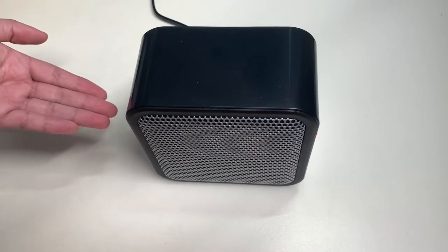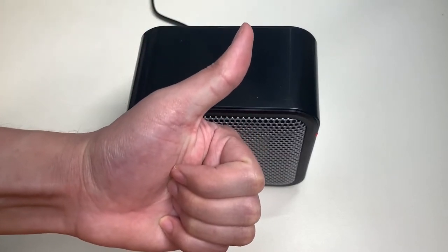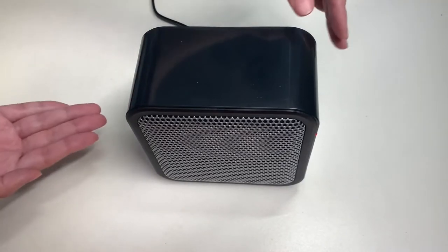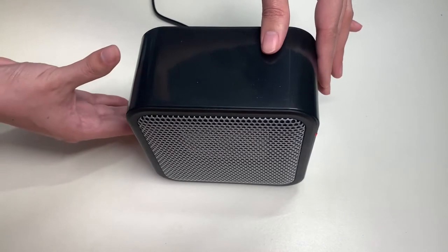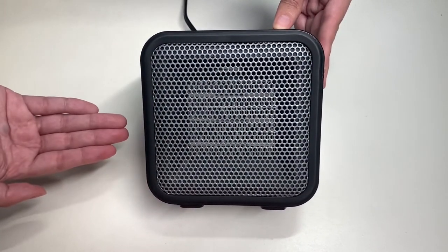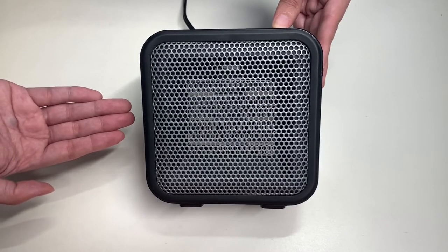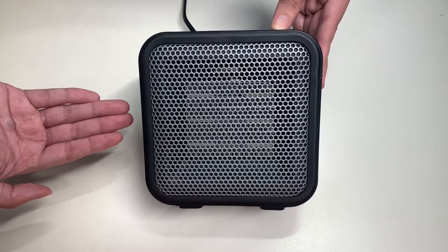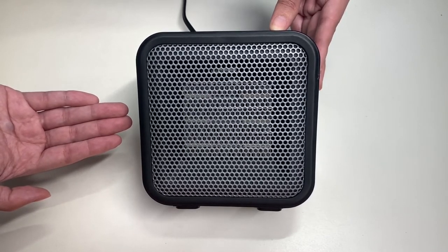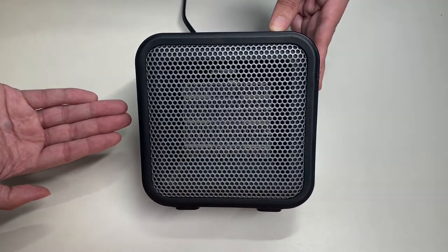If you like this video, please give it a thumbs up and comment below on what you think about this space heater. Make sure you subscribe to my YouTube channel for more content like this one. Thank you for watching Unbox with Alex Train, and I will see you on the next one.